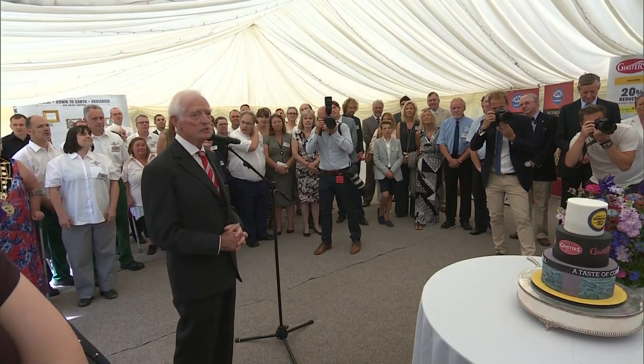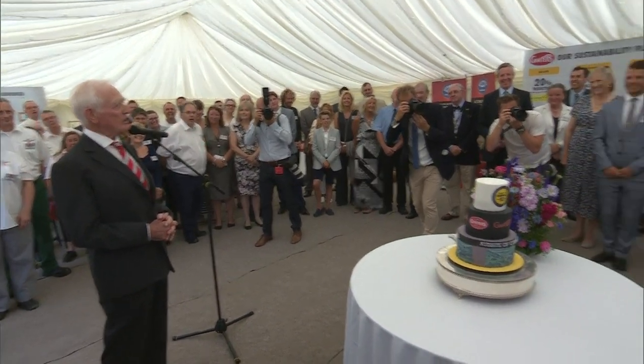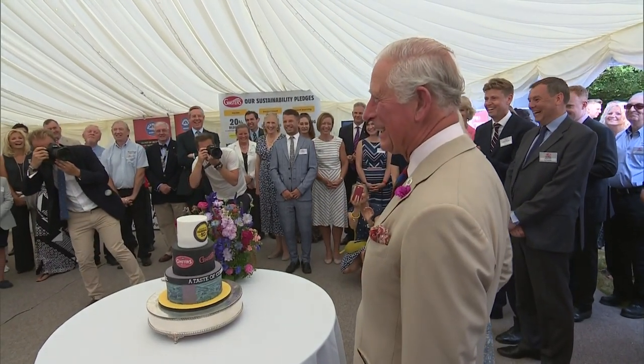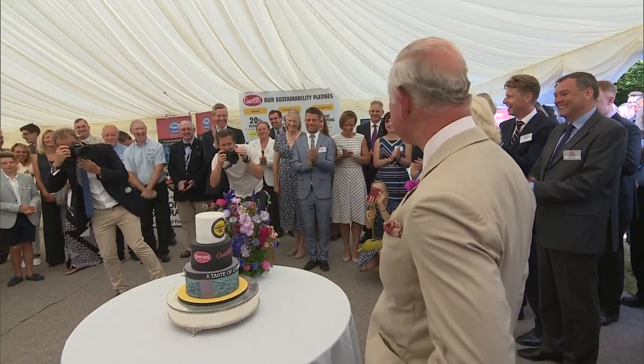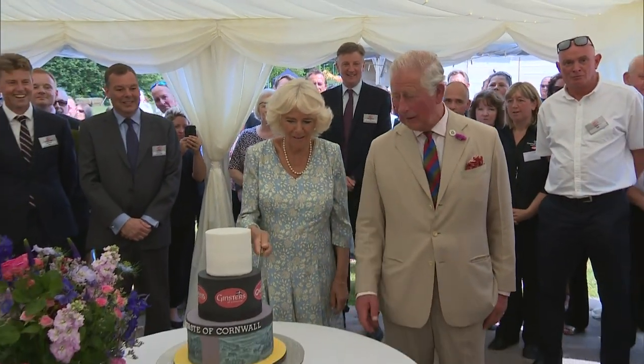Your Highness was making pasties and she was making them at the rate of about three and a half a minute. You have a choice of cakes and covers. Yes, yes I do.